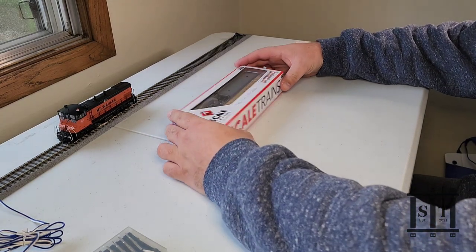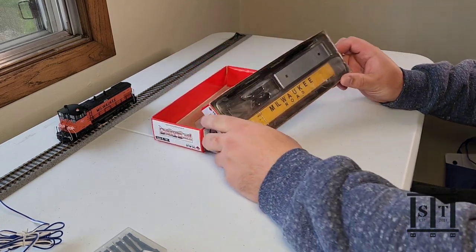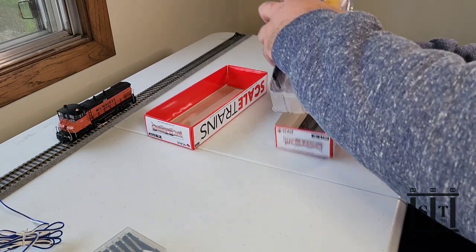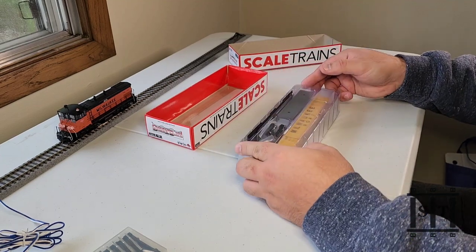Alright, so let's take this out and see what comes with the kit. Right away we can see there's some weights in here. There's actually a fair bit of weight to the box — all the weights in here, which is awesome. That means this car is going to be great on the track.